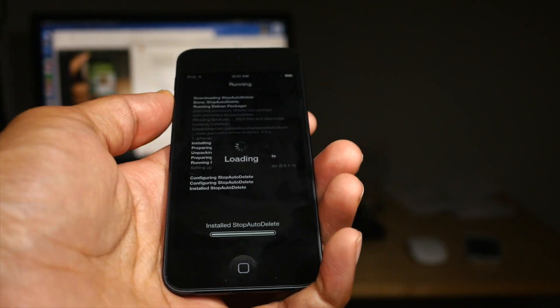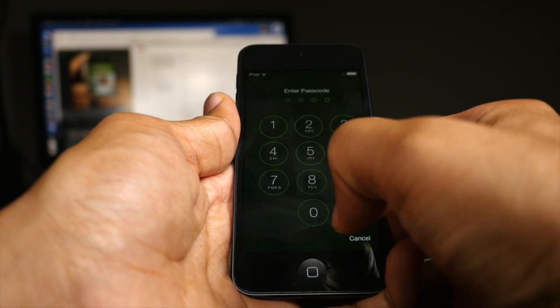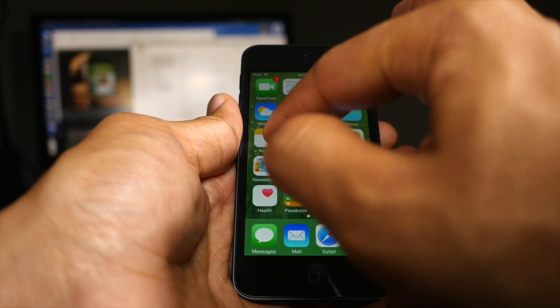So I'm installing this right now, as you can see. I'm going to respring — just sped it up a little bit for you guys. All right, so now we're back at the lock screen. Let's unlock, let's launch our Notes app again, and let's start deleting.